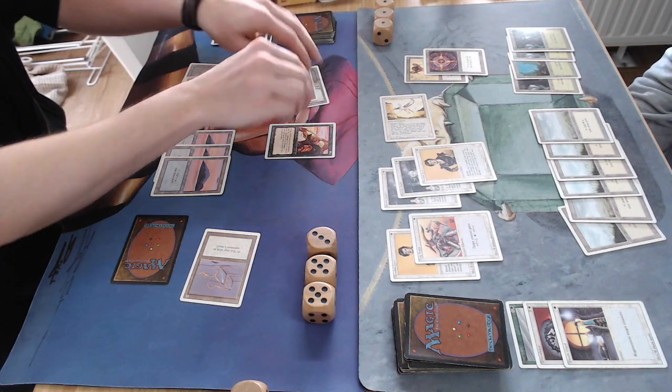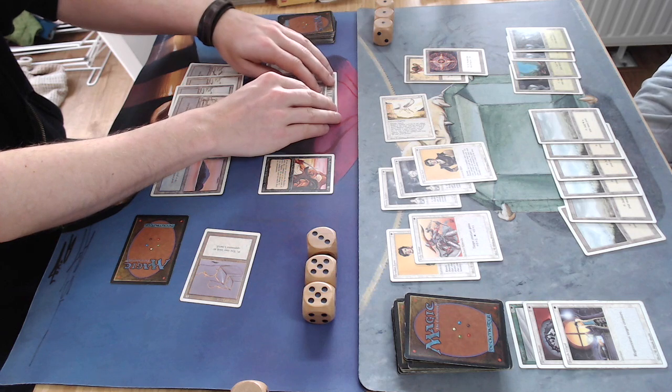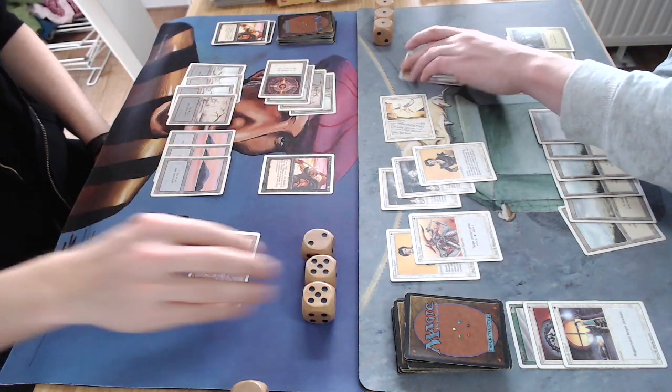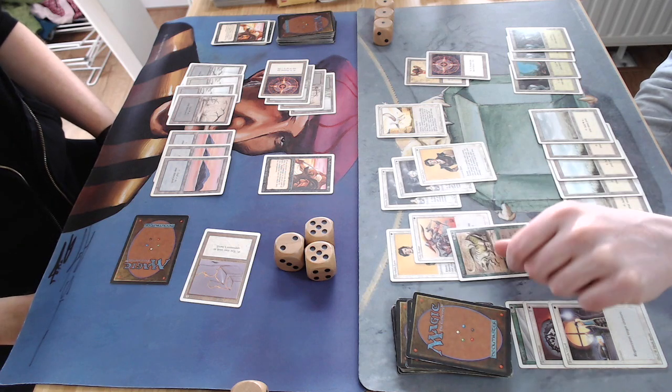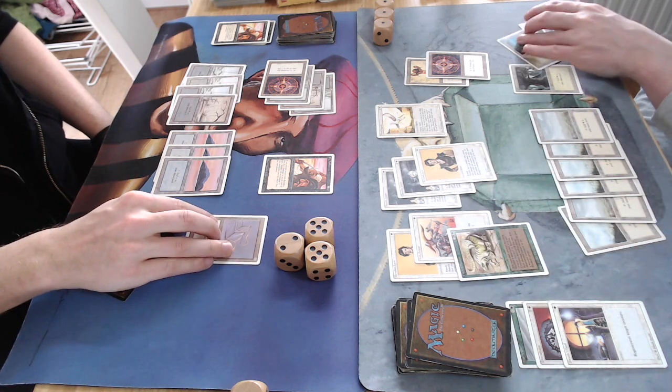There I go attacking, playing another Swamp. He's just killing it, blocking in a band, and I drop to 12. Not looking good for me — oh, a Thicket Basilisk!